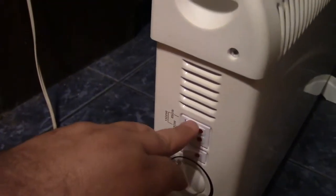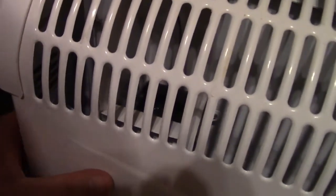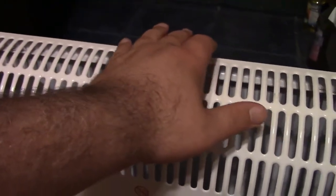We'll turn the fan on. It looks like that's low, then medium, and both switches together is high. The fan is very quiet — just a little noise as it spins up. I'll leave the fan on and put it on low. There's the heat.